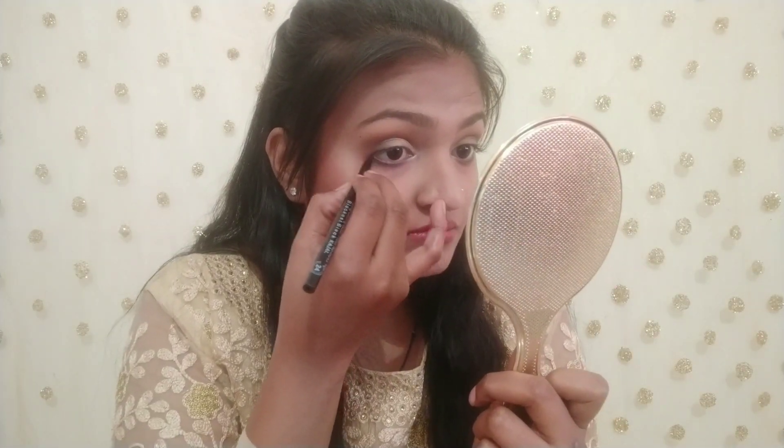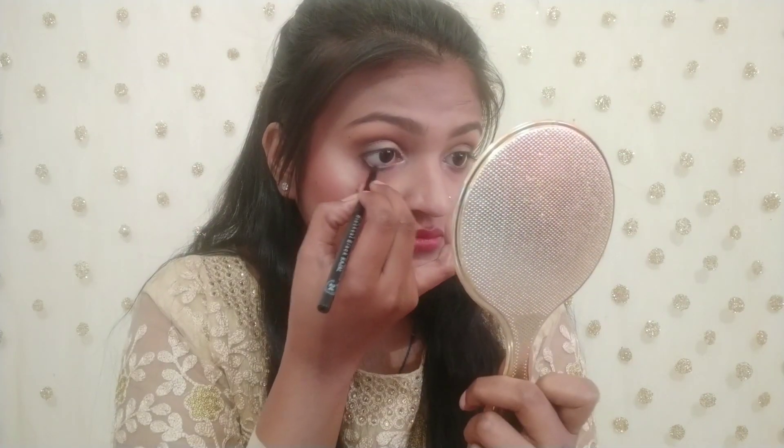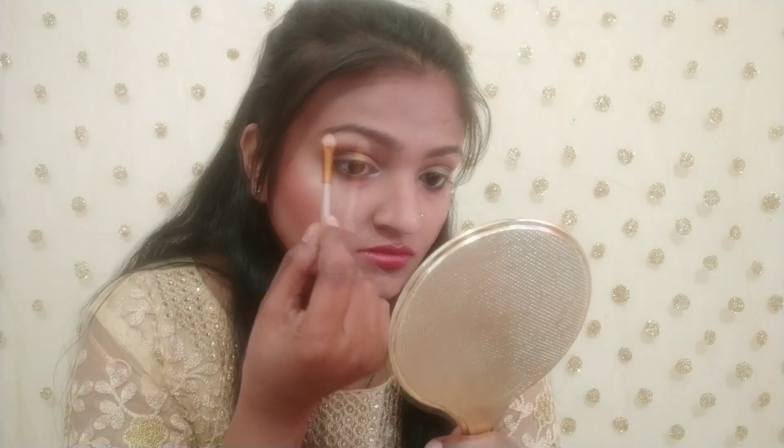I have a Huda Beauty palette — I applied a dark shade on the outer side and a light shade on the inner corner so that the eye makeup looks more attractive. I also highlighted my eyebrow bone. Then I applied liner.